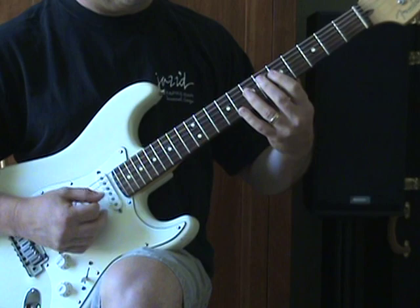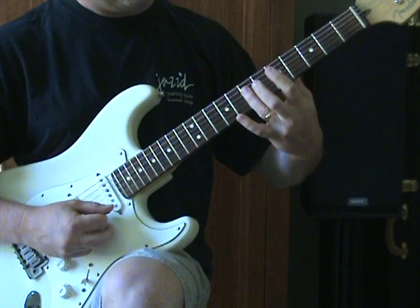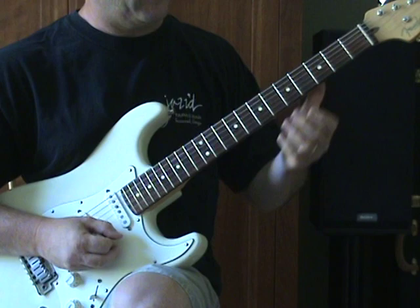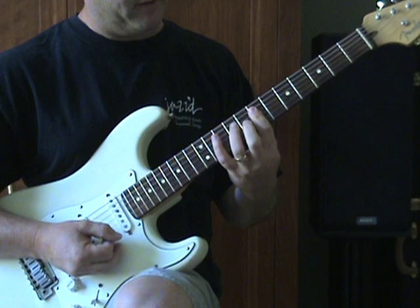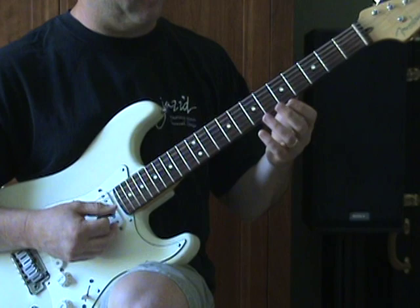Then it's into the verse. The verse is a simple bar on the 7th fret, keeping the A string open, then down to the 5th fret. It's almost just three bars — a bar of three strings at 7, 5, and down to A. Then back up to the 7th fret with a hammer-on to the 8th fret of the B string and the 9th fret of the D string. Everything kind of resolves back down at the nut.